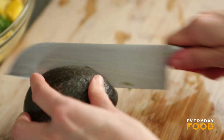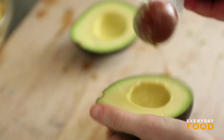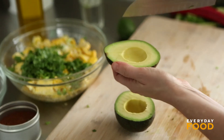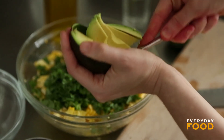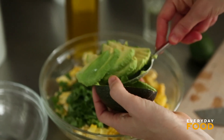And then one avocado, sliced. Just cut it in half, remove the seed, and then slice into your avocado right in the skin in your hand. Then scoop it out with a spoon and it'll come out in nice slices. And if your avocado is perfectly ripe it won't mush — it'll be beautiful. Look at that. And that's your salad.